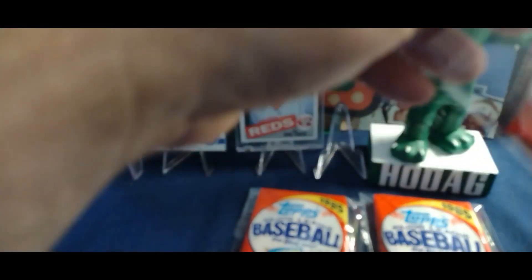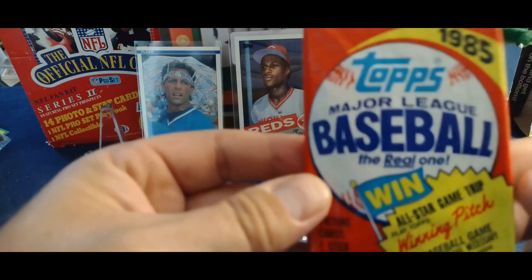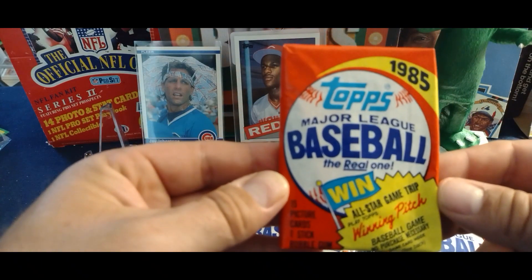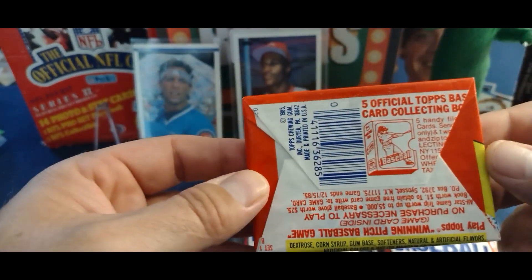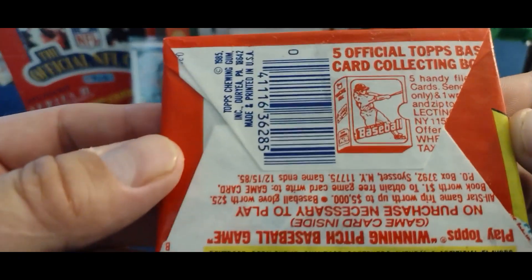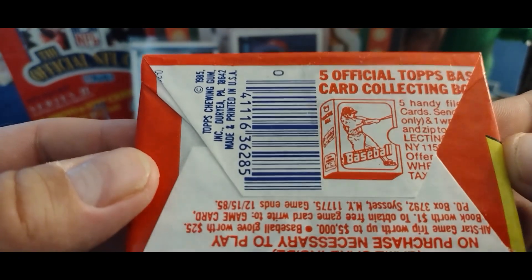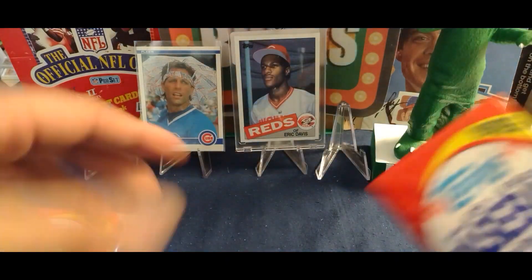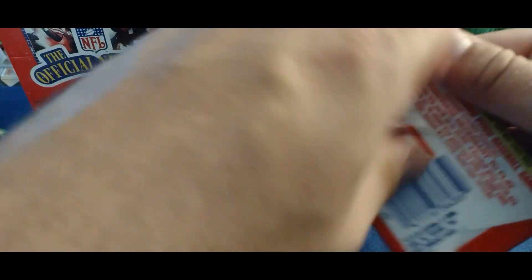Let's take a look at this pack. You can't tell anything by the cover, but color-wise, if I can see any roller marks — I think I can — it looks in pretty good condition. As always, hope springs eternal that we get one of those seven or eight chase cards.